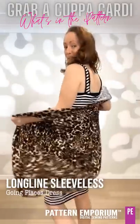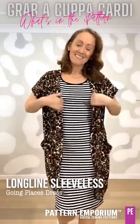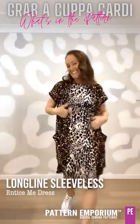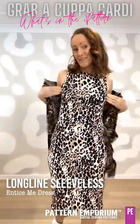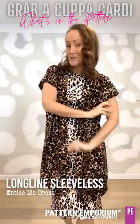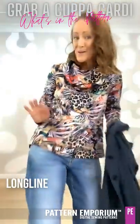This is the Going Places dress — a little sleeveless action. Gorgeous, dress it up with some heels. So versatile. And lastly, combining animal prints — gorgeous, you know I love to do that. This is the Entice Me with the cutaway armholes — gorgeous, and this one comes in long sleeve and short sleeve as well. It works because the colourings are similar.